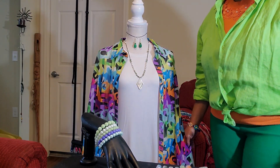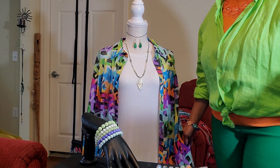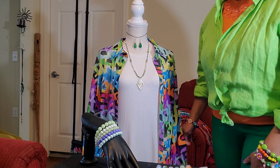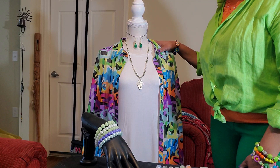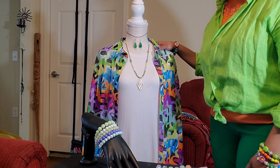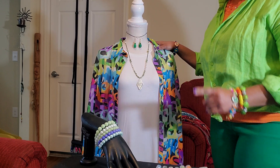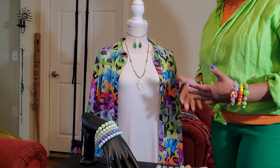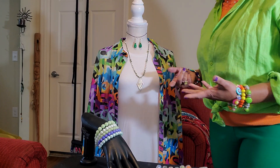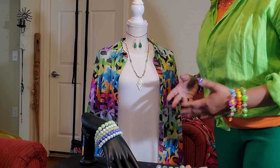Greetings everyone, and thank you all for coming back to Sumbun Creations. Thank you to the new subscribers as well. I really, really do appreciate your love, showing Sumbun Creations some love. So I wanted to come and share with you some more of my necklace pieces.